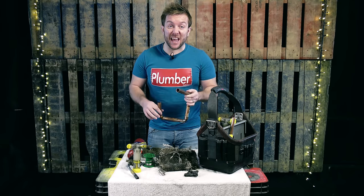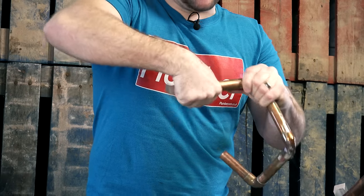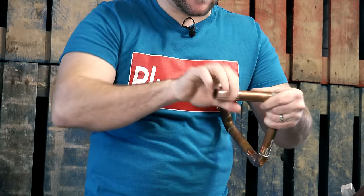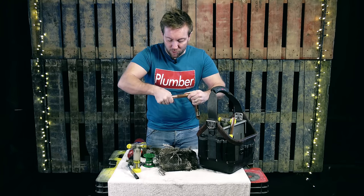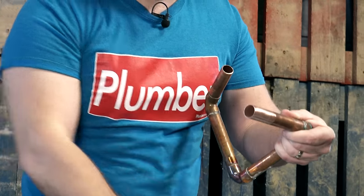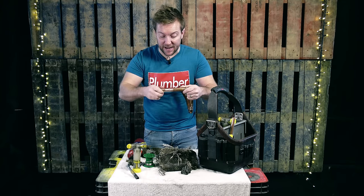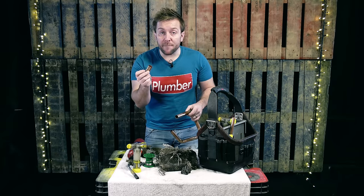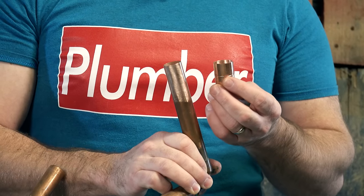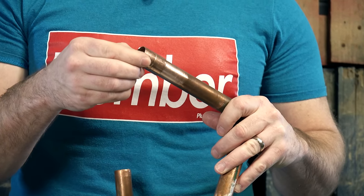The first thing you're going to want to do is actually get your pipe and clean it. I use either emery cloth — you'll see here that we've got this nice and clean — but you can also use wire wool, it's completely up to you. Anything you think is going to get your pipe nice and clean. So then your fitting can go on there just like that, nice and easily.